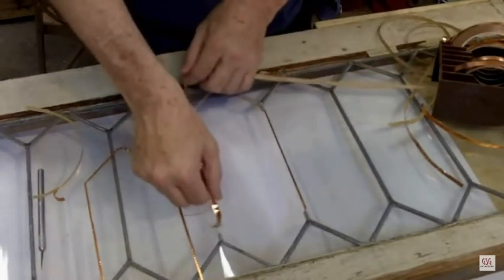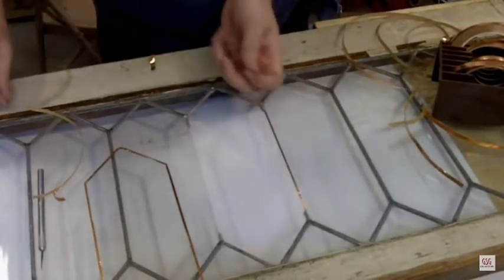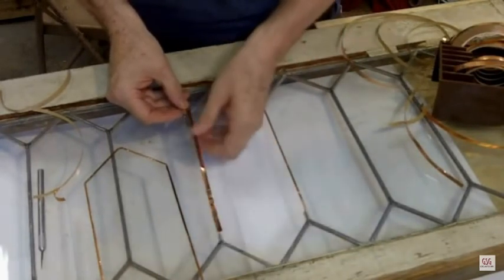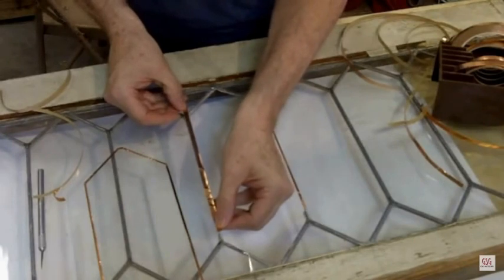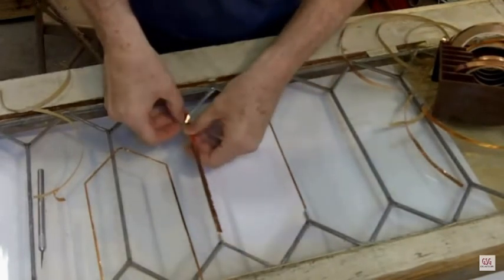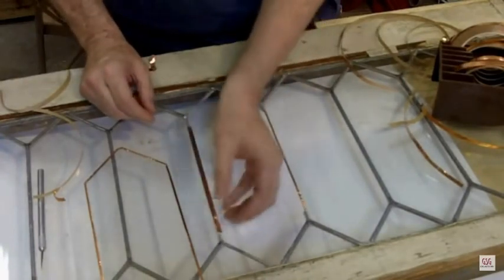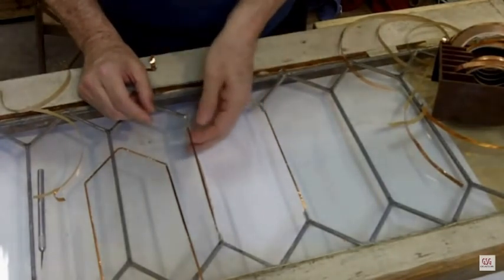Let me show you again — I tear it to length, get the copper ready to go in place. You have to be careful to get it stuck down, because as you see here it can just pop off. Stick it down to the piece of glass and run your fingers along. I just use a thumbnail to hold the copper foil in place and then tear the excess off — that makes easy work of getting that copper foil in place.